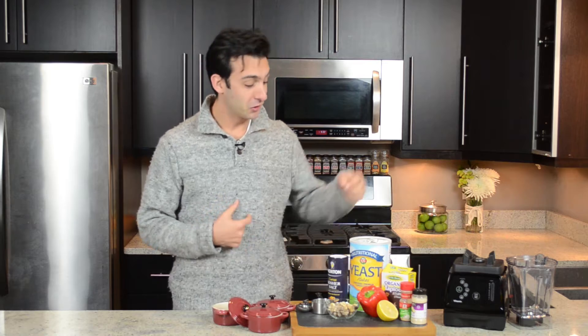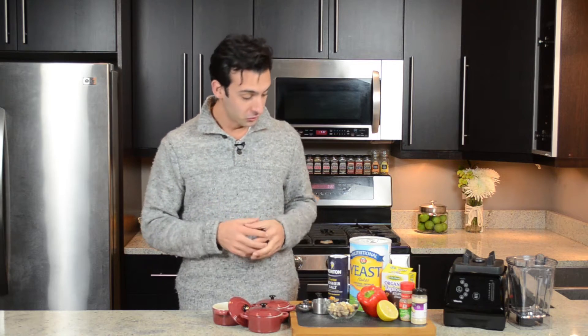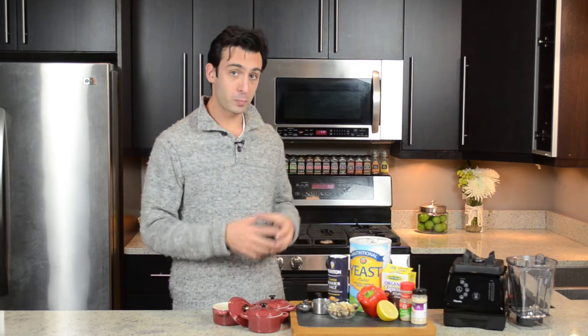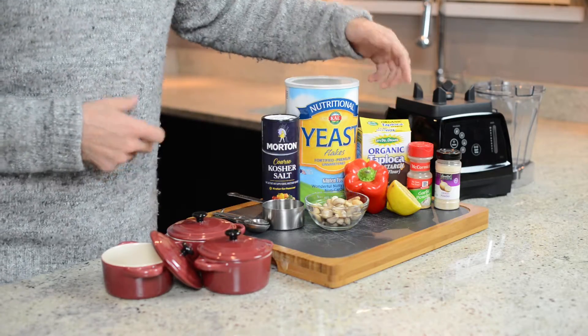Let's talk about what you're going to need. From the produce section, you're going to need a red pepper, a lemon, and some raw cashews. From the pantry, you're going to need salt, garlic powder, and onion powder. Also from the pantry, but what you might have to make a special trip for: nutritional yeast and tapioca starch or flour.